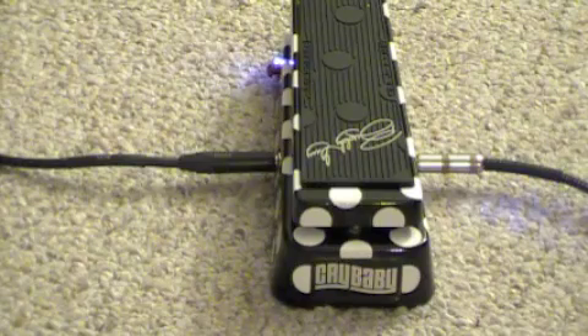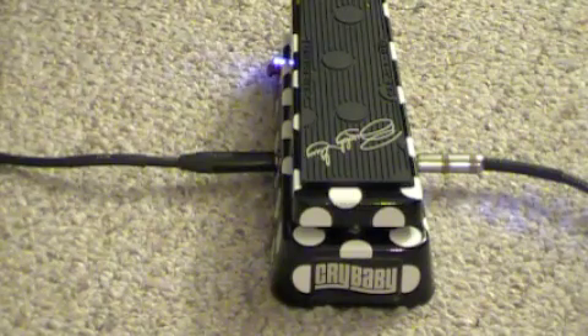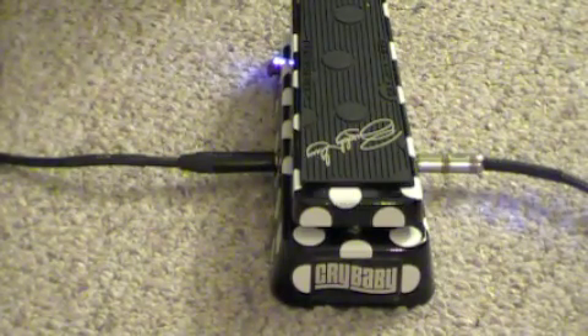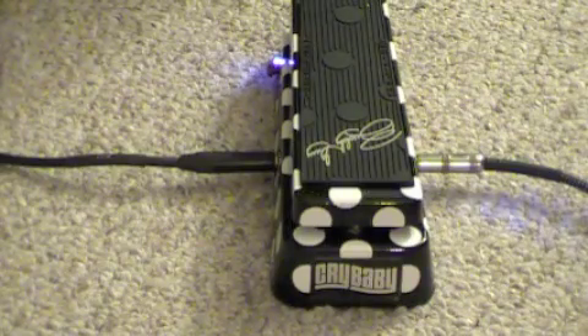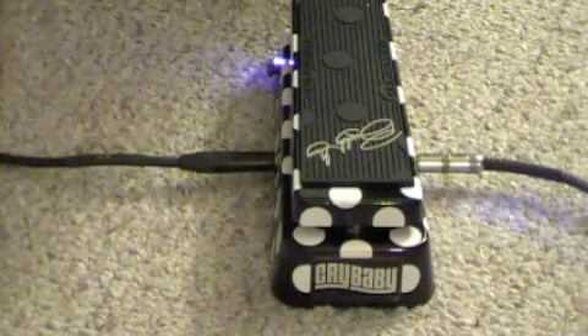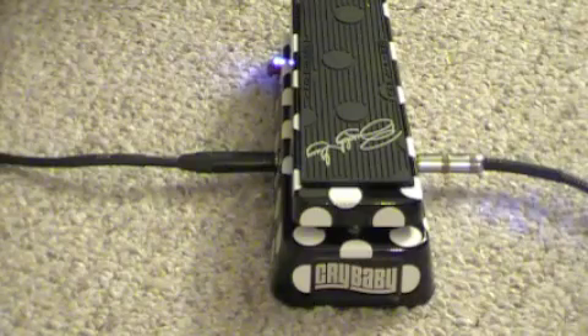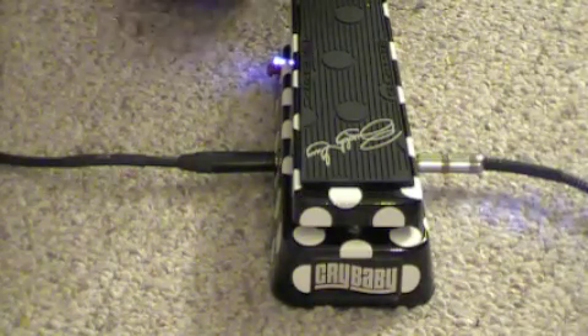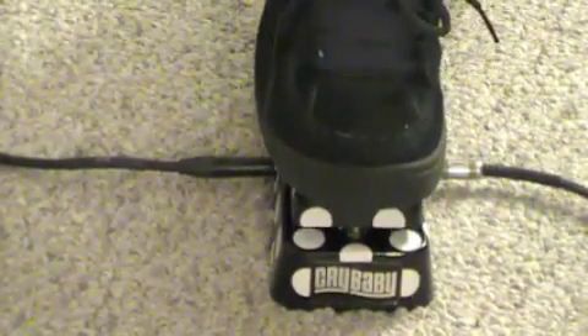Now what we're going to do is start with an example of just the clean setting that I have set up. I have the reverb set at zero so as not to color the tone of the pedal. This is the clean channel on the Carvin. Now we're going to start off with the deep setting with the Buddy Guy Wah engaged.